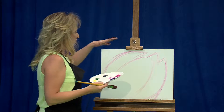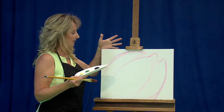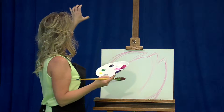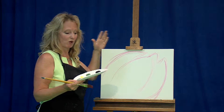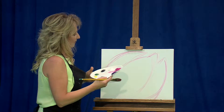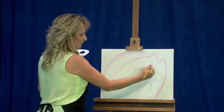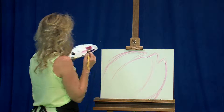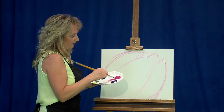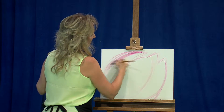Now I use what I call the flashlight effect. If I had a flashlight and I was shining it on my canvas, where would the light fall and where would the shadows fall? If I choose the light to be right here, I'm going to make sure that my depth, my shadows, and my darkness are going to be opposite of where that light falls. So let's go ahead and get some of this color now onto the canvas.